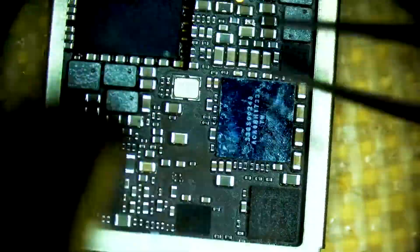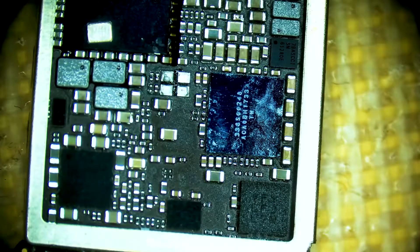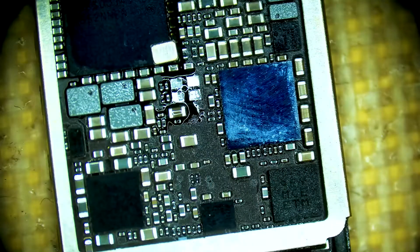We are going to do the same thing over here on our donor board with our replacement crystal. Now we are going to switch back to the customer board and tin each pad and prepare to install our replacement CPU crystal.